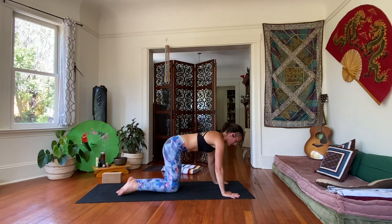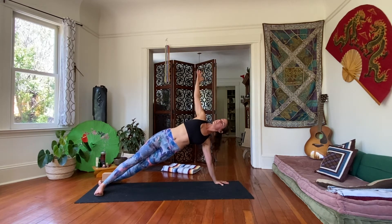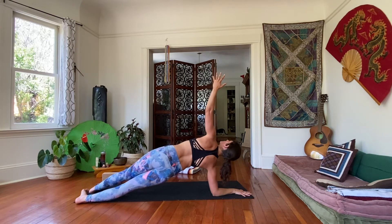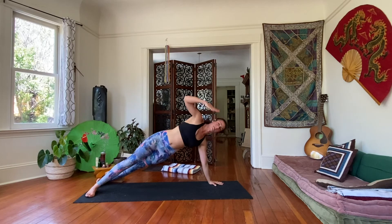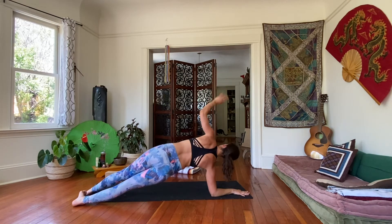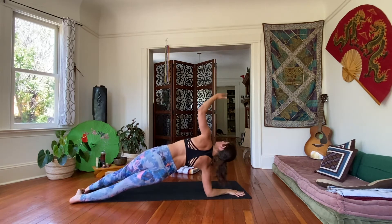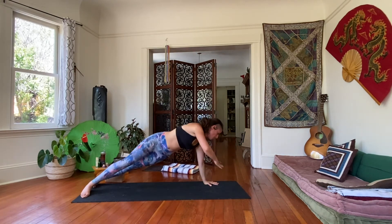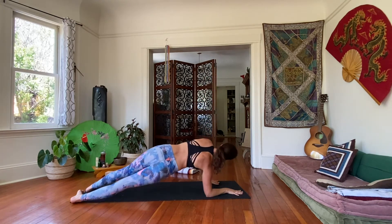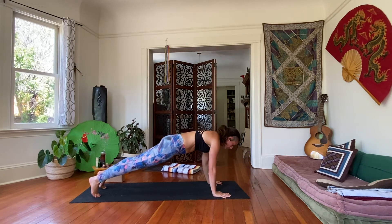Come on back to that high plank. This time, other side — now we'll come onto our left side, left hand down, right arm reaches up: side plank on our left. Then as you exhale, right forearm slowly comes down, open that left arm up to the ceiling — now in that side forearm plank. And then back and forth: left palm down, left side plank. Keep going. Back and forth. One more on each side. One more right forearm coming down. The next time that left palm comes down, just come into that high plank. Hold it here. Five, four, three, two, one.